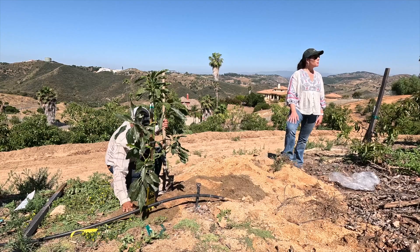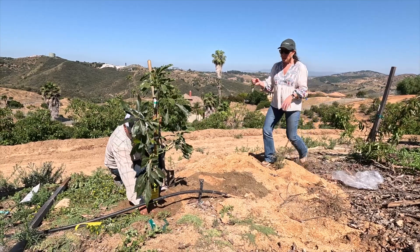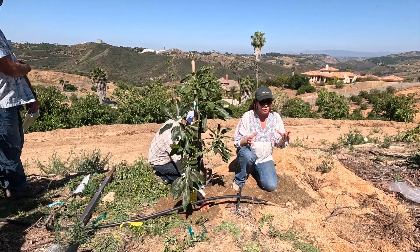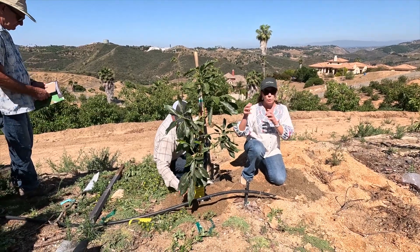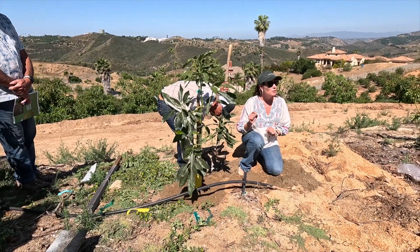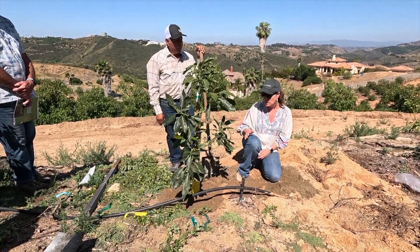In terms of irrigation with drippers, it's very important that the dripper actually ends up right on the nursery substrate, because there's a difference between the nursery substrate and the soil in the farm. Sometimes water struggles moving in or out of that different texture. So at the beginning, it's very, very important to put the drip right on the substrate so you're sure that roots are getting water.